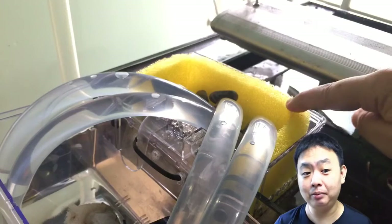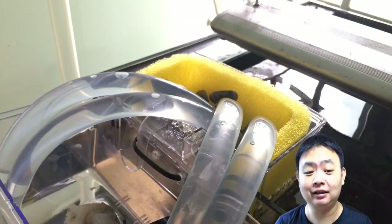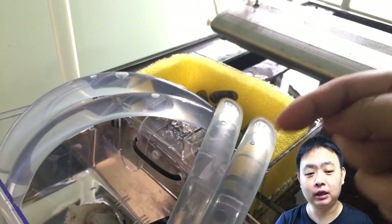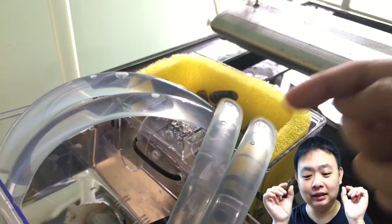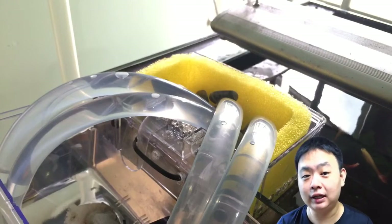I've also changed the filter media. Previously, the filter media actually blocked the holes and the overflow system slowed down. So I've added a larger porous filter medium to let the water come in more freely.